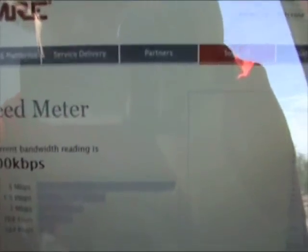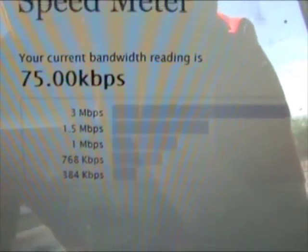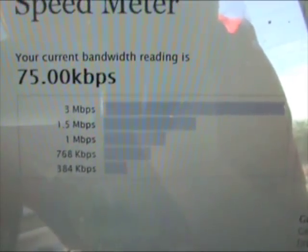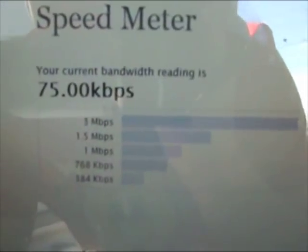If we go to the speed meter, it shows that we're at 70 kilobits per second. The theoretical limitation of an ID1 is 128 kilobits per second, so we're doing pretty darn good out here in the middle of nowhere at 75 kilobits per second.